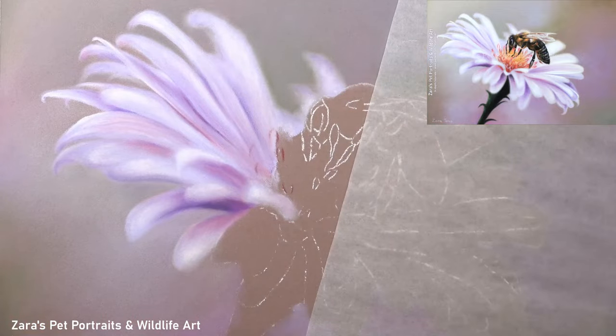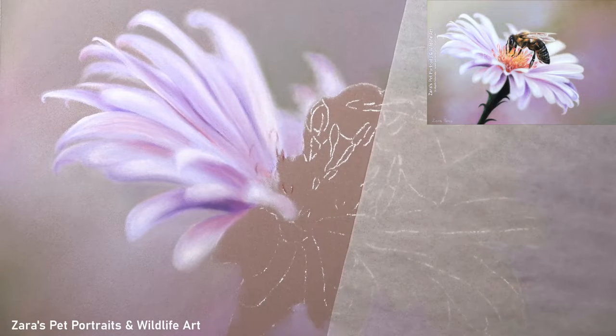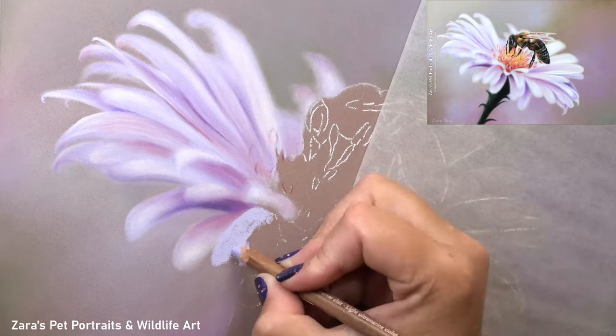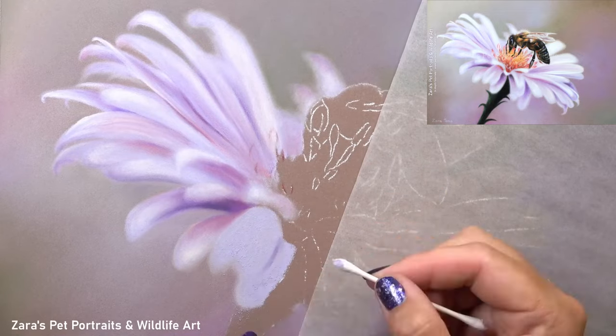I do want to make sure that I'm studying the reference photo as closely as I can, and I did just adjust my colours. But in terms of the petals — the placements and how many petals there are — I did want to get that as close as I could.